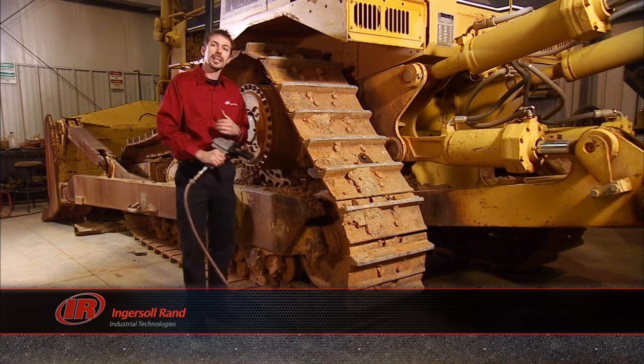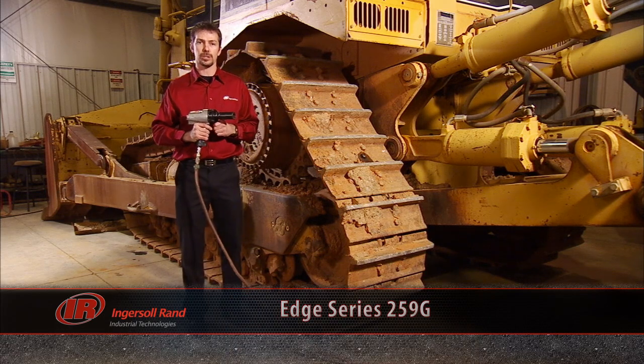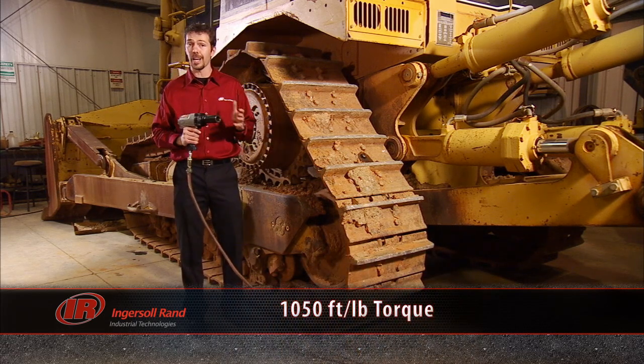For this job, I know I can count on my Ingersoll-Rand Edge Series 259G three-quarter inch impact tool. It's going to give me 1,050 foot-pounds of torque to help get the job done.